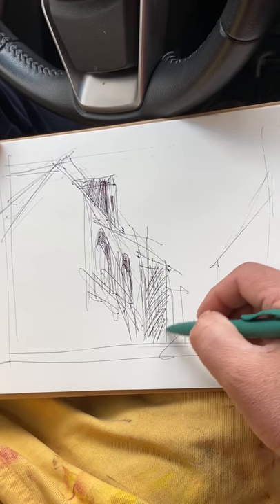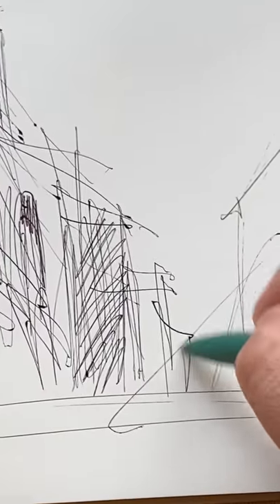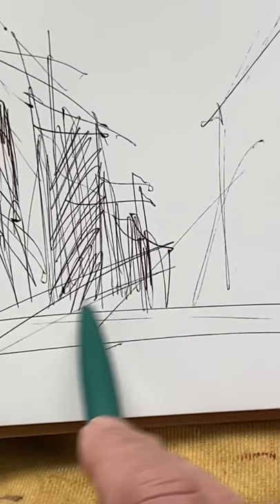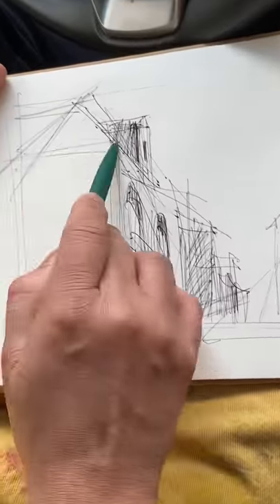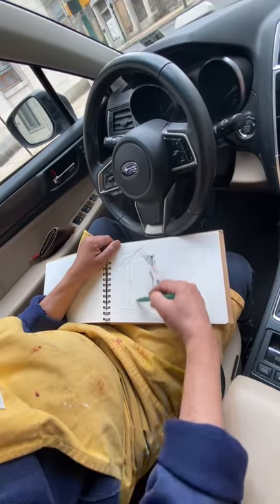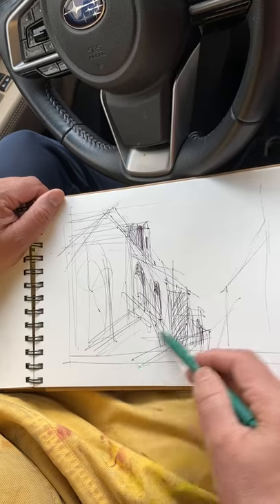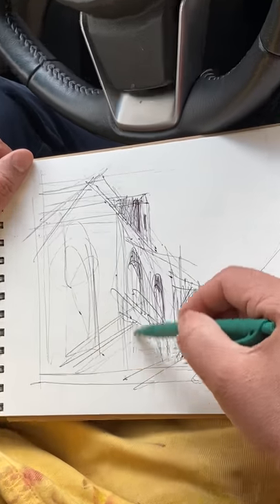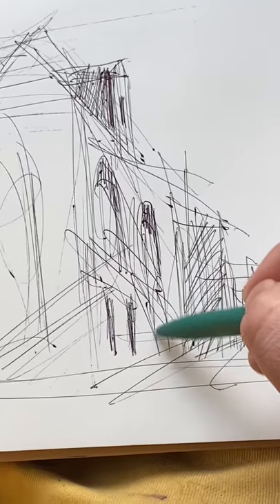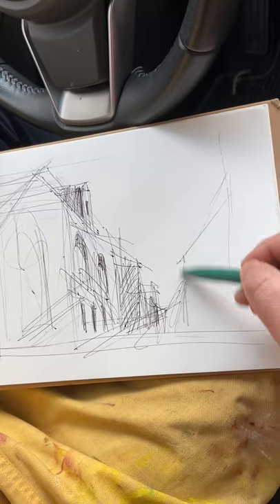Hatching — the lines straight or at an angle. Doing some detail here, the windows.